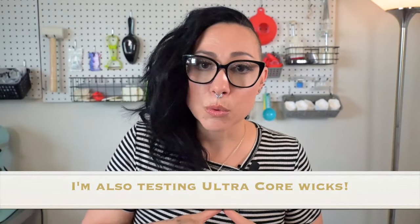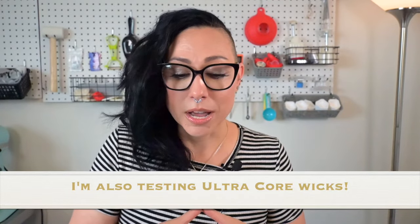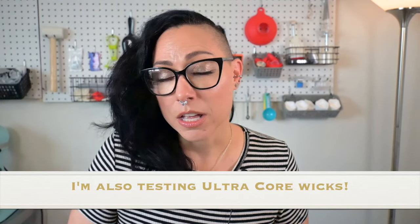So today we're going to be doing wick testing. I'm going to be pouring a bunch of different vessels so we can do the wicks at the same time, and then I'll be swapping them out to show you. I'm going to be testing CD wicks and 444 wax, and also testing the Premier wicks in my 444 wax. In today's video I'm going to be showing you side-by-side different wicks for the same vessel, and showing you what's working, what's not, what to be looking for.